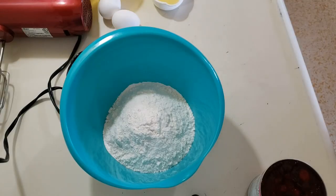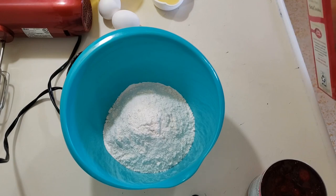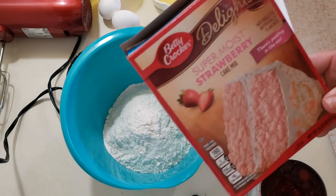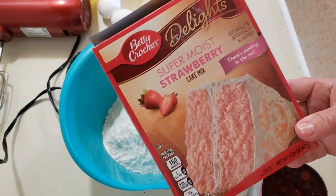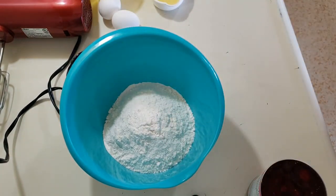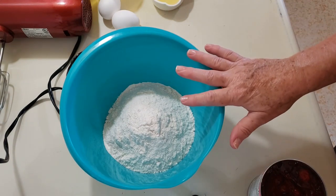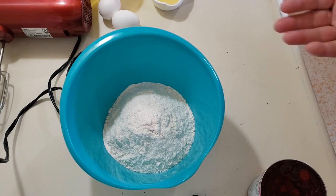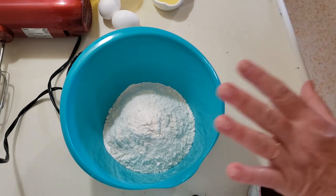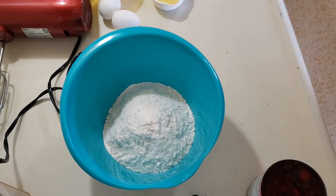In a bowl I put a box of super moist strawberry cake mix — this is a 15.25 ounce box. I'm using Betty Crocker but you can use any kind you want. I'm just going to follow the cake directions in the bowl, which calls for one cup of water, a half cup of vegetable oil, and three eggs. I'm going to mix up this cake mix and I'm sure it'll work with any strawberry cake mix.